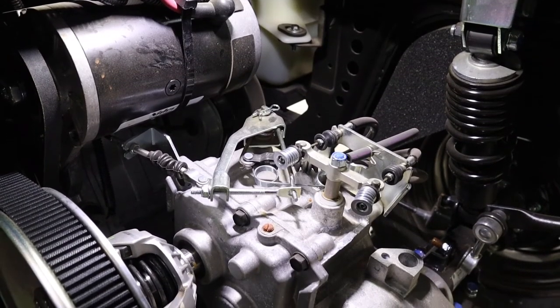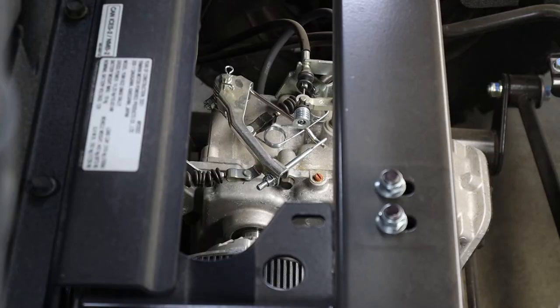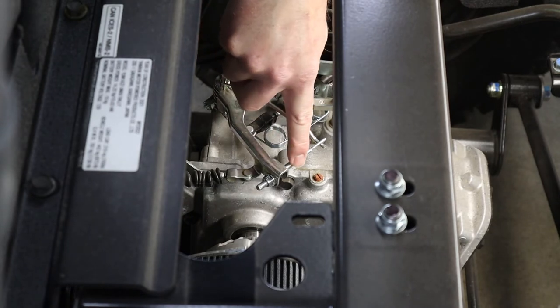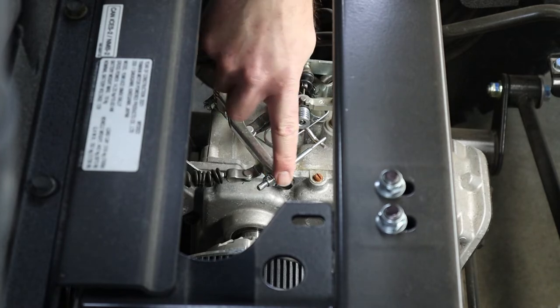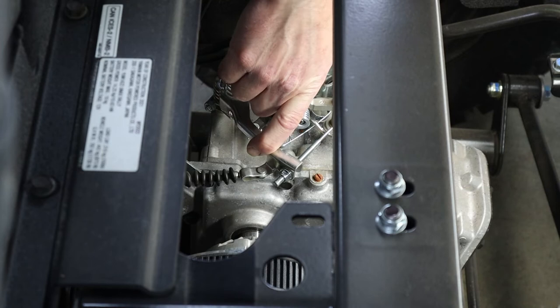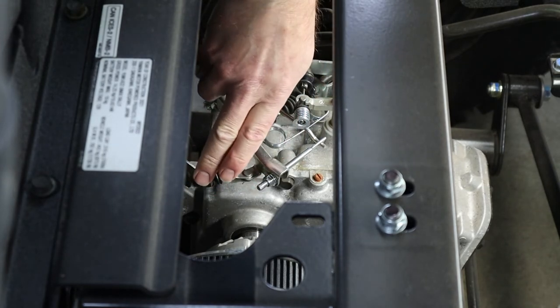After raising your bed or rear seat, you're going to be looking down at the top of the transaxle for this governor arm assembly. It's got a long threaded rod on it with a nut that uses a 10 millimeter wrench. By tightening this nut down, you're going to be compressing that spring, which makes the governor have to work harder to pull back on the throttle cable.